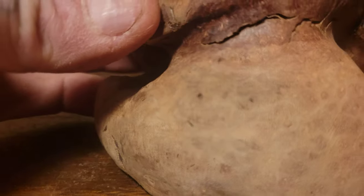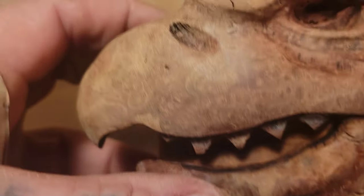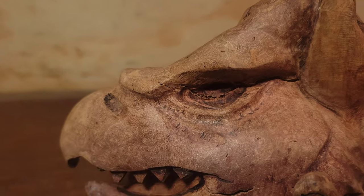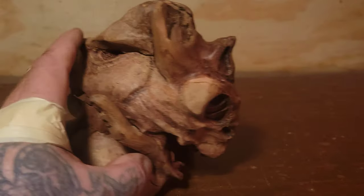Let's do a close-up of here. There's the bottom, and here's up here. This eye — I was thinking about putting some abalone shell in there, but it is what it is. I'm not done yet.